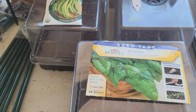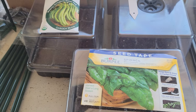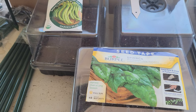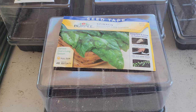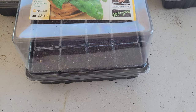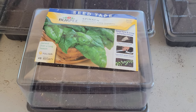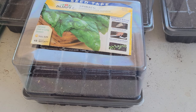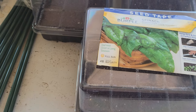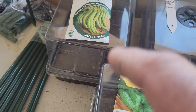I finished getting my seeds in. I let the corn and the beans soak overnight, and the spinach soaked overnight too because I forgot about it — but it won't hurt them. It's called scarifying and it usually causes them to sprout faster anyway.